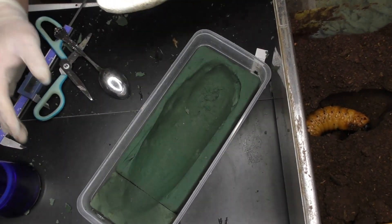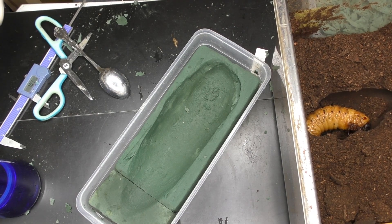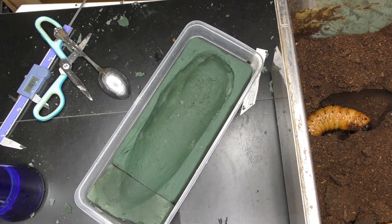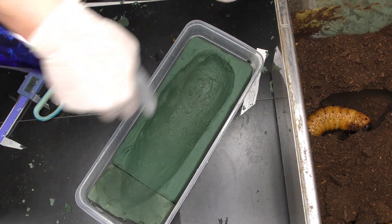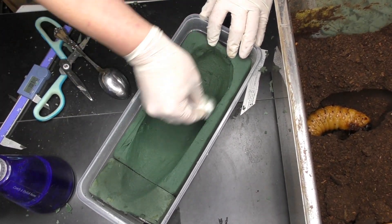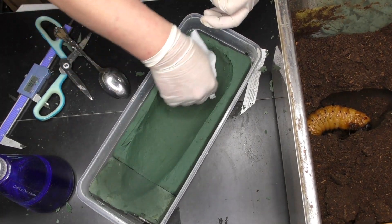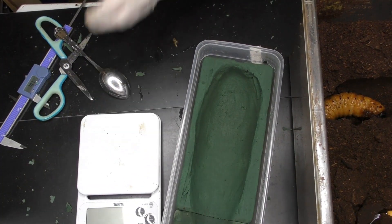Once you remove the moisture, it's complete. I'll also measure the body weight. Let me just show you the finished result.